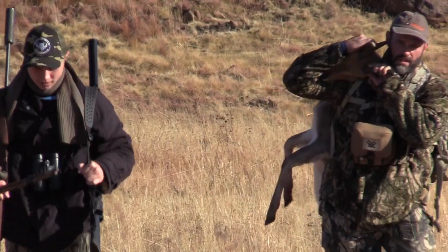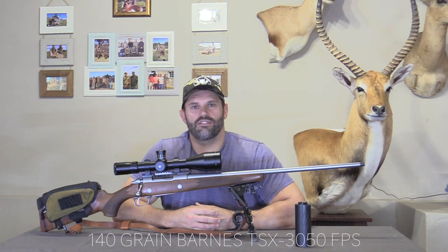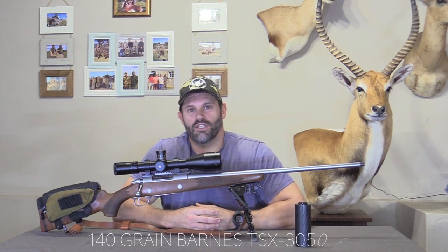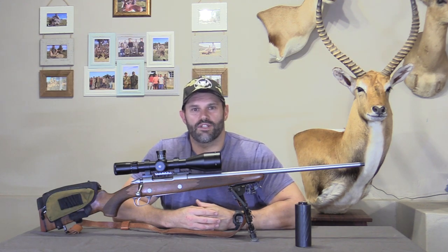Initially we started our reloading process and we loaded 140 grain Barnes TSX. We shot them at 3,050 feet per second and they proved to be devastating on African plains game.